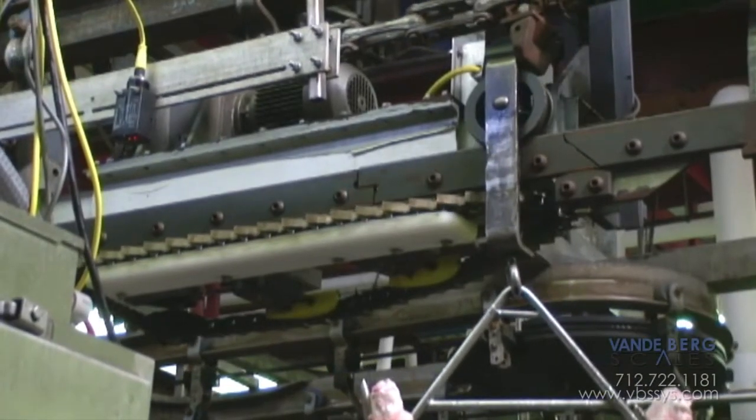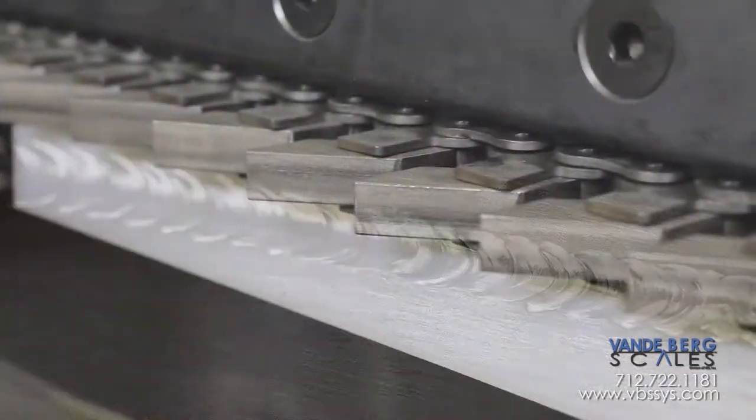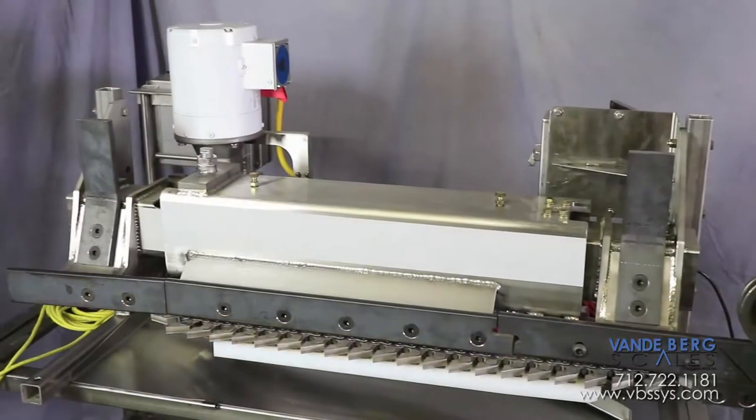Our monorail is designed to withstand the highly abusive and corrosive environment of your slaughter plant. The monorail is constructed from 304 stainless steel to prevent rust and corrosion. Parts such as dogs, chains, drive shafts, drive sprockets, and chain supports are made of stainless steel or durable plastics.